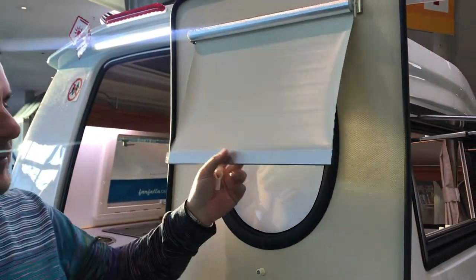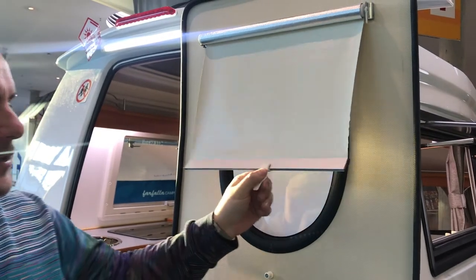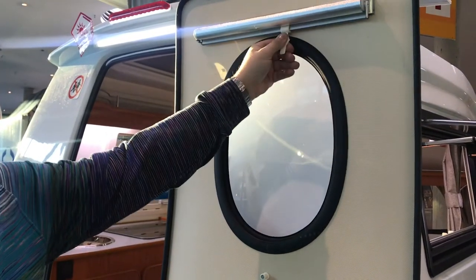Some people struggle with the blind, and if the blind gets stuck halfway down, simply pull it out, back towards you, and up.